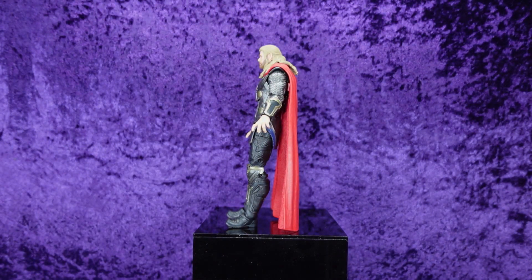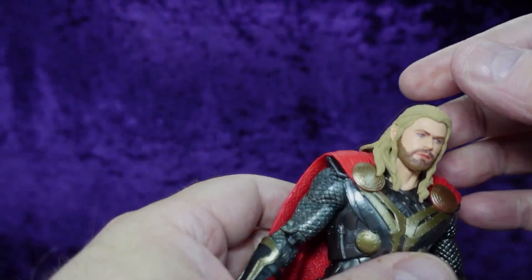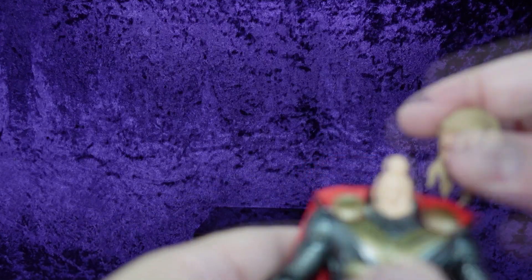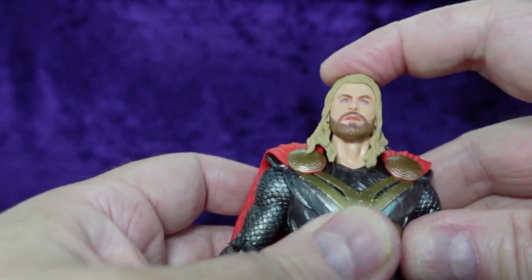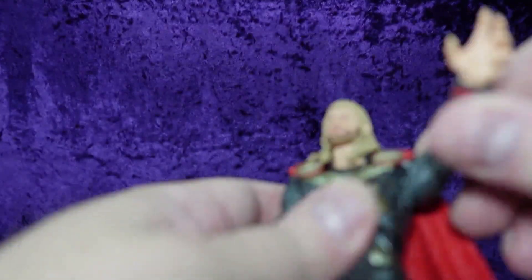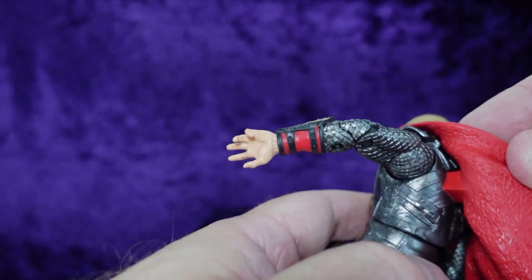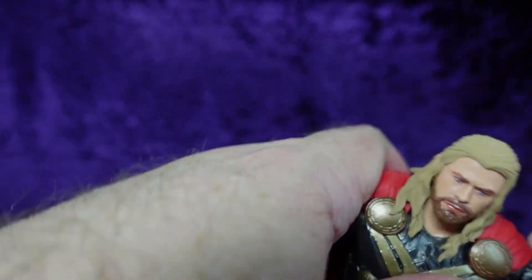Good news is I won't have any figure-fall trouble with this guy because he's got his own built-in stand thanks to that cape. Looking at articulation: the neck is just a static peg — no hinge, no dumbbell, nothing. With that hair you do get full rotation of the head but essentially no up, down, or tilt. On the shoulders you've got full rotation, though it catches on the upper armor plate under the cape.